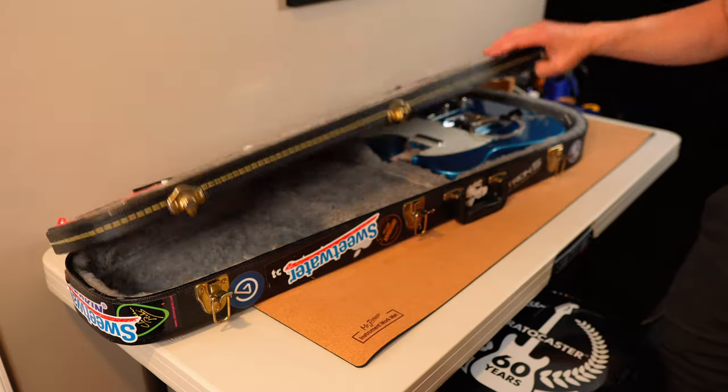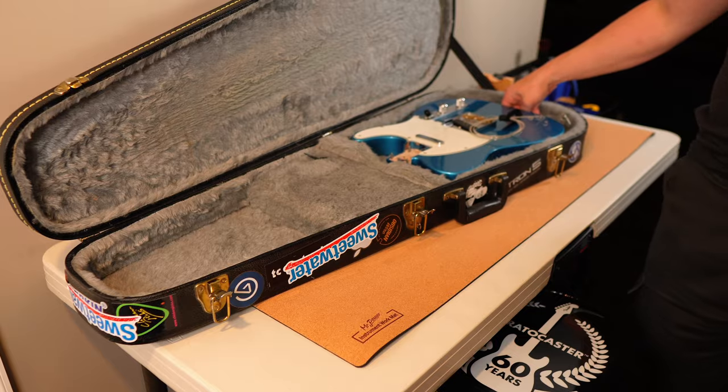This is my Telecaster that I use for testing stuff. You may have seen it before in other videos. It's blue — like Lake Placid Blue. Let's say it's a Vintera 60s model. It's got Twisted Tele pickups, neck and bridge. They're good — they're like Strat-sounding.